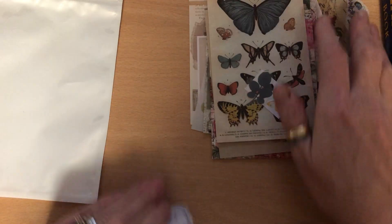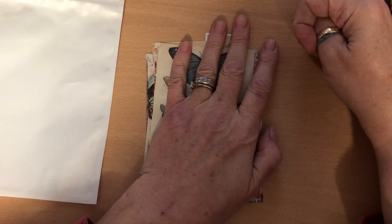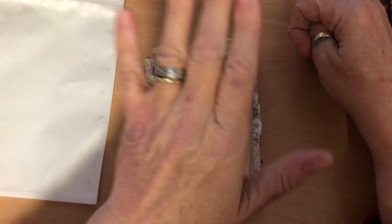I hope you enjoyed that little look at my latest haul. I'll see you again soon. Bye for now.